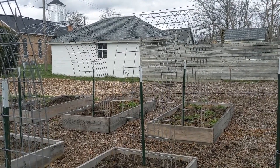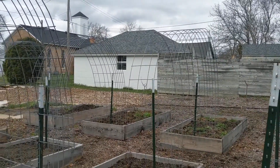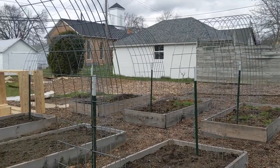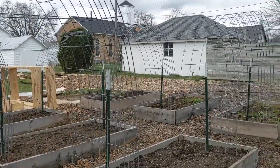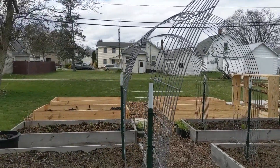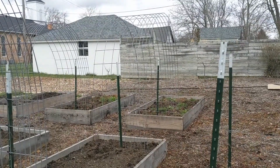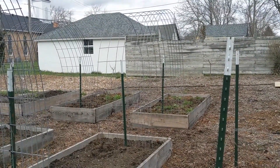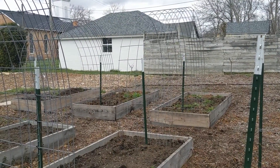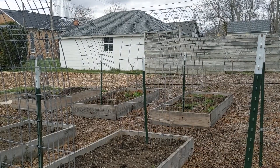If you can get cattle panels or hog panels, they're seriously the best thing ever. I have nine trellises right now and I'm getting ready to put in five more. I'm also going to be putting in some berry canes in the back and cutting the panels in half to use them as horizontal trellises. Stick with me and I'll show you how to do easy DIY hog panel trellises.